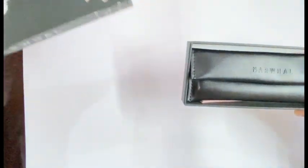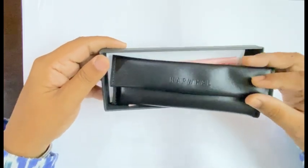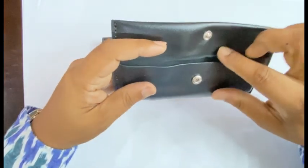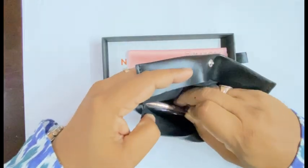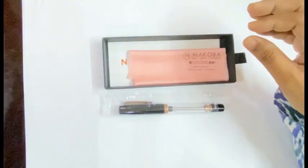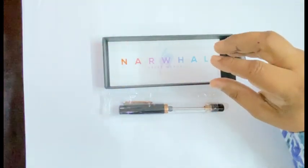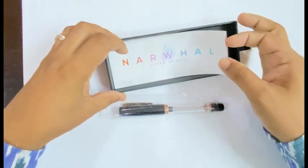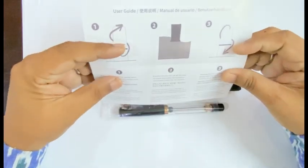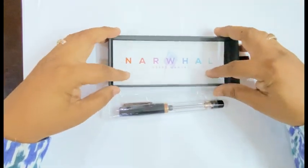The pen comes in a cardboard box, and there is a wonderful leather pen sleeve which houses the pen. We have a cleaning cloth supplied by the seller, and there is a user manual and warranty card. It has some maintenance tips and the dealer stamp.